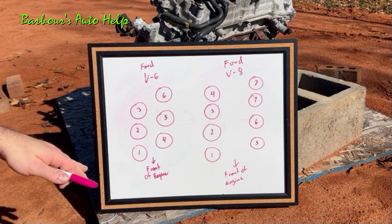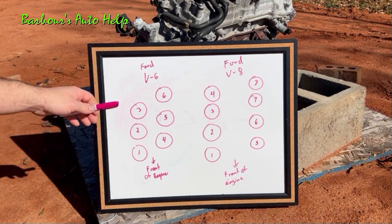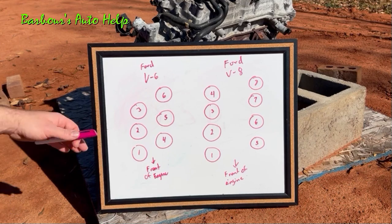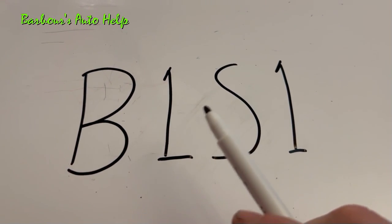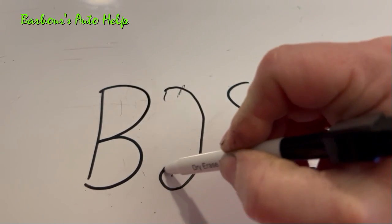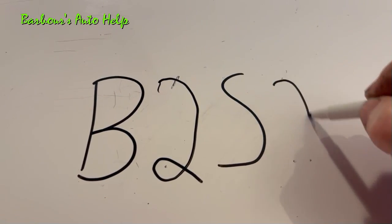Not every engine out there, whether it be another make, will be laid out like this. You've got to find out which row of cylinders is pushed more forward than the other — that will have cylinder number one on it, and that row of cylinders will be bank one. Just to make things clear on this acronym: if you were talking about bank two, this would be a two instead of a one. And the same thing with the sensor — if you're talking about sensor number two, this would be a two instead of a one. These numbers change in relation to the position of the oxygen sensor you're looking at.